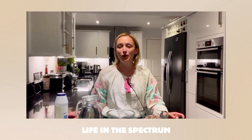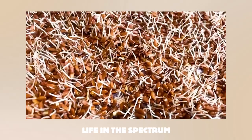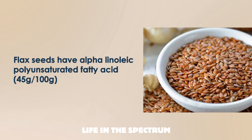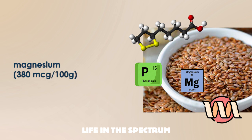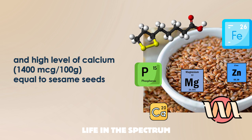You can sprout anything at home, but today we will talk about flax seed. Flax is the most difficult seed to sprout because of the amount of slime, but the benefits of sprouted flax are way more impressive than other seeds. Flax seeds have alpha-linoleic polyunsaturated fatty acid and other healthy fats, proteins, all essential amino acids, a lot of phosphorus, magnesium, zinc, iron, and a high level of calcium equal to sesame seeds.